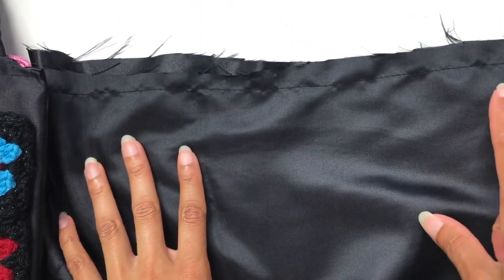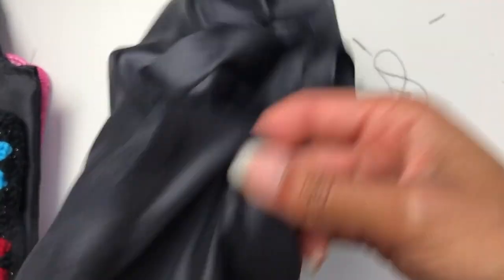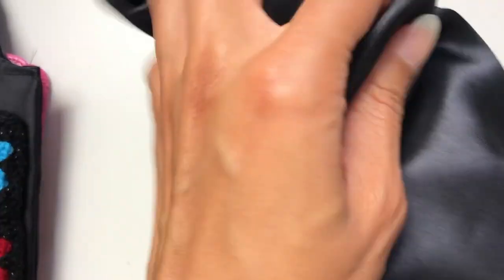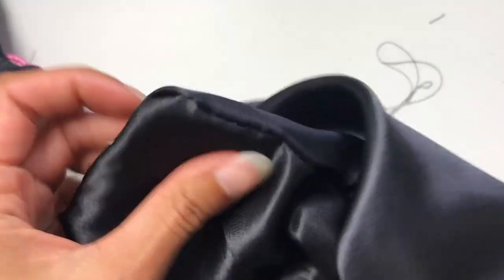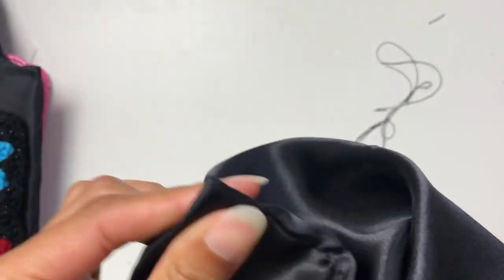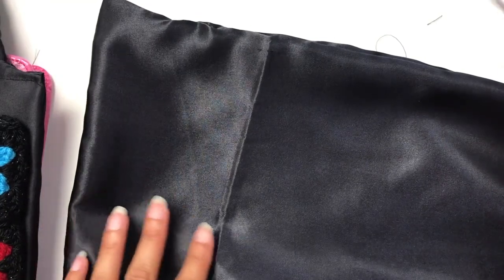I have now sewn all the way across three of the edges, leaving this end unsewn. You now need to turn it inside out, and then once you've turned it inside out, you need to take a crochet hook or whatever else you've got handy — a pen — and then you just need to poke out the corners so that they are as close to being a square as possible. Do that on both corners.